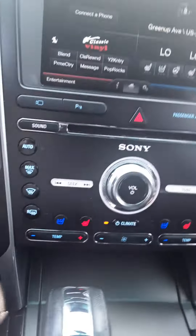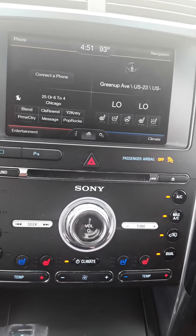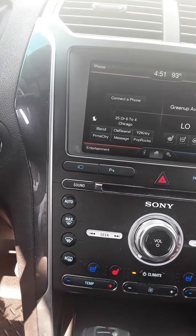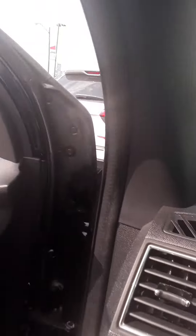It's got heated seats, cooled seats, just about everything you could possibly imagine on this thing. It's got a heated steering wheel. Let me go ahead and jump out of here and I'll take you around the outside. We'll look at the back seat and everything as well.